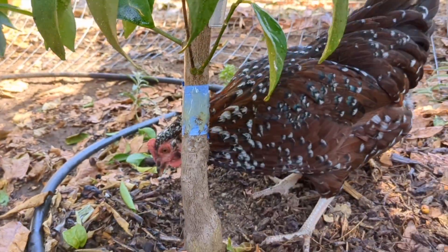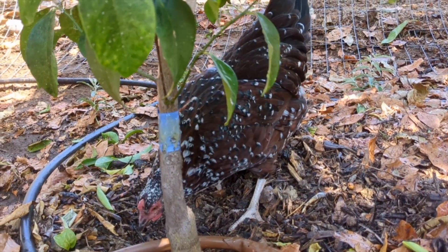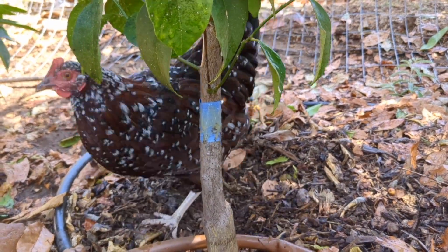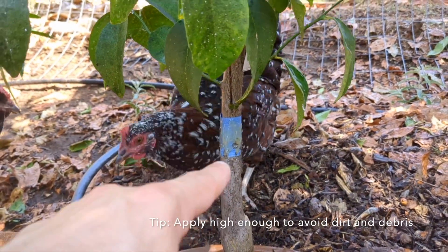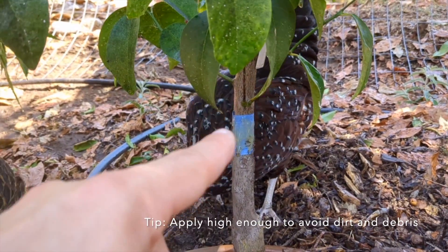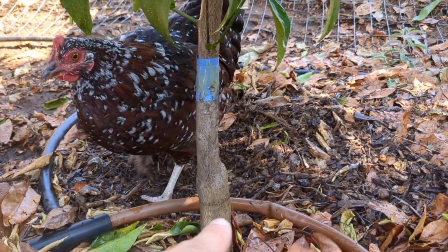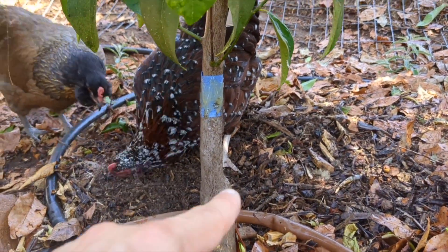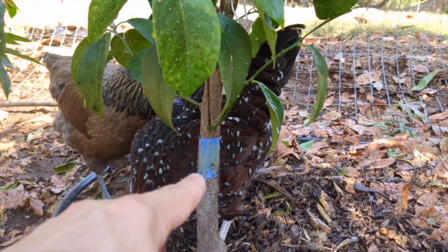One issue I have here — and this isn't an issue for everybody — is these little chickens. They like to peck and scratch and in the process sometimes they kick up dirt, sticks, and other mulch, and sometimes that gets caught on the Tanglefoot. So I always try to raise the Tanglefoot tape as high as I can, because if I bring it down lower it'll get covered almost overnight. Even so, this will need to get replaced maybe a month from now.